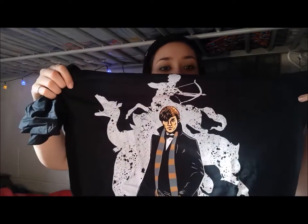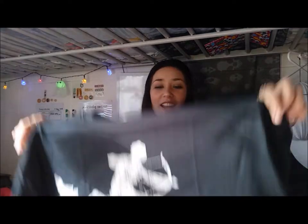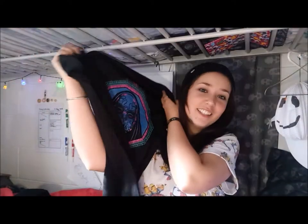The next t-shirt is also black, which I'm so excited about. It's Fantastic Beasts — can we just appreciate how cool this is? This is my favorite one so far without a doubt.